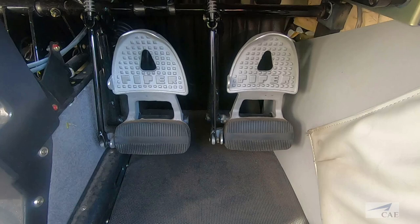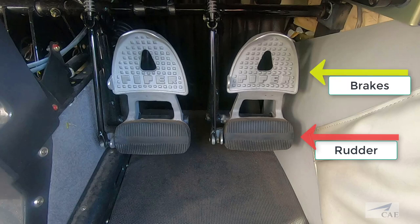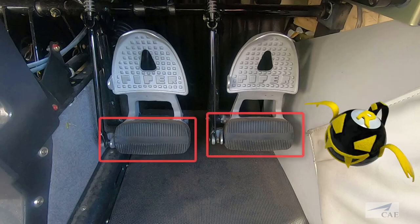When looking at our rudder pedals, we need to break it down into where foot pressure causes the actual rudder to deflect versus where the brakes are activated. For proper rudder application, you should only have your toes on this portion of the pedal.